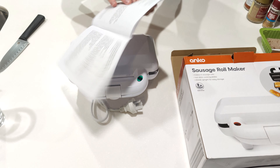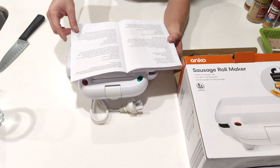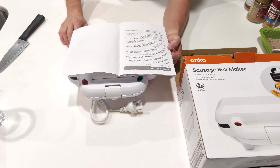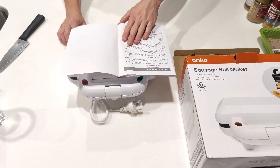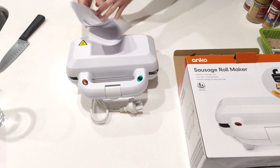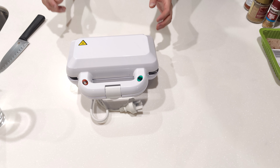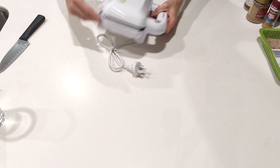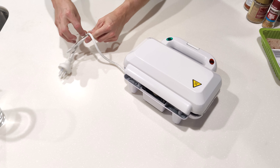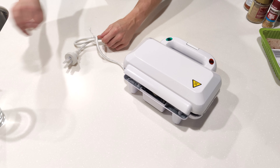12-month warranty, and Kmart are good for that. If you have any issue, like I did with the juicer, you just take it back and tell them it's not working and they give you your money back. I don't need that instruction booklet. We've got a roughly one-metre cable which feels like it's made out of good quality plastic.